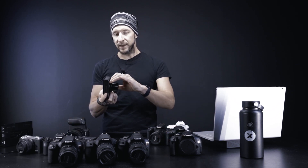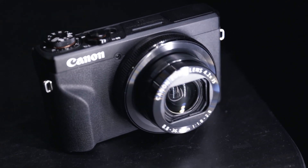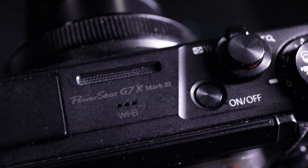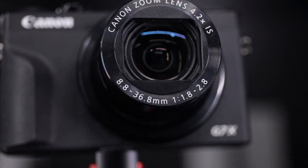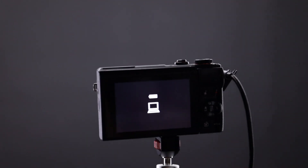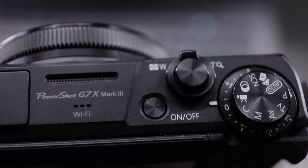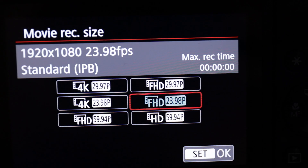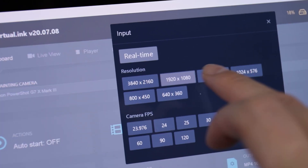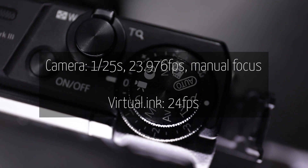For my current session, I'm using a point and shoot camera, the Canon G7X Mark III. I really like this one as it can be controlled and powered by the same cable. The setup is quite simple — I have a USB cable running from the camera to the computer. The camera is on video mode and Virtual Ink is running with the G7X3 selected. Make sure that you are running at 24 frames per second both on the camera and in Virtual Ink, and that the shutter speed of the camera is 1/25 of a second.